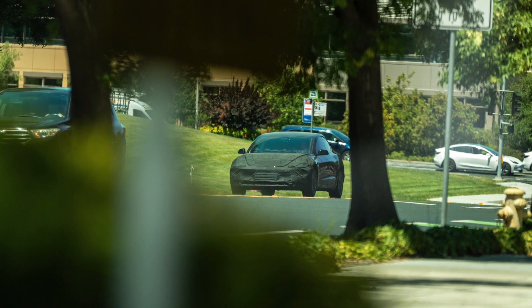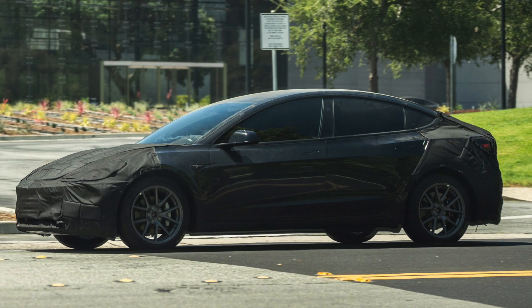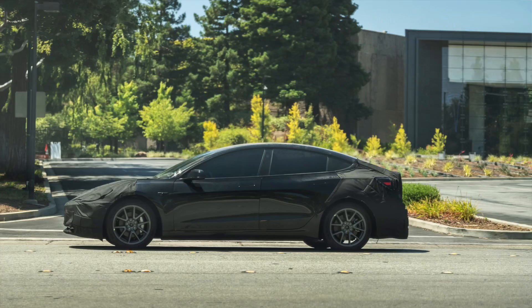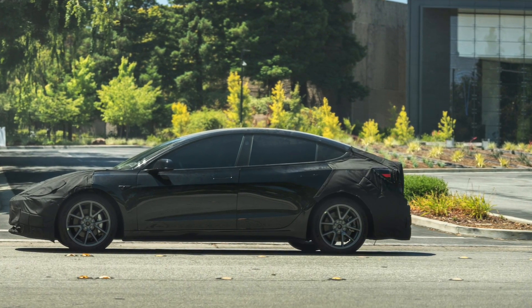A prototype Model 3 Highland has been spotted by a Twitter user by the name of Colin W. — give him credit for that. He took some really awesome photos showing the front, rear, back, and pretty much 360 degrees around the vehicle. There are a couple of changes here that are completely new. The first difference is going to be at the rear of the vehicle. If you take a look at the bumper, it's substantially bigger and a completely different design than the current models.